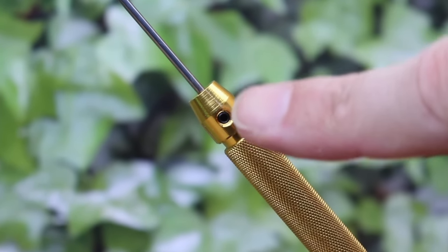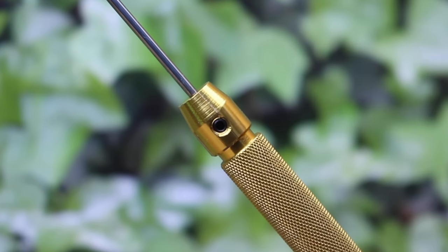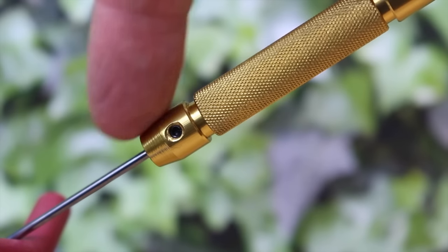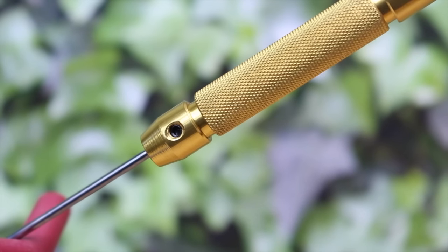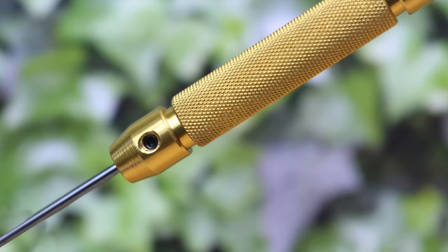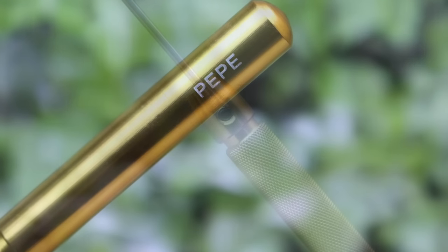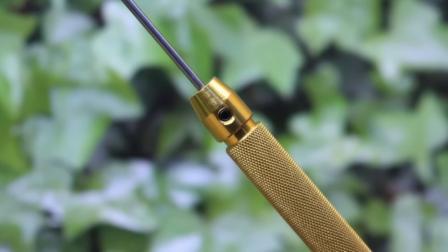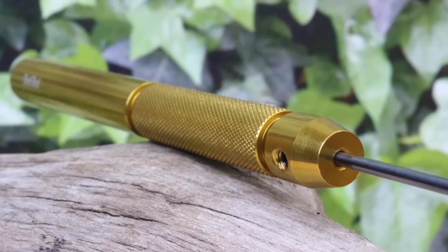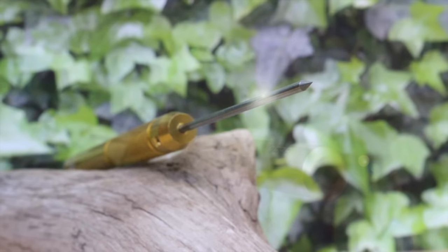Check out this little grub screw here — this is what clamps the tip in place. That little hole has been drilled and tapped, and that tiny grub screw is perfectly flush with the surface of the handle. I've never seen a hand tool made to this level of precision. So once again, Pepe have blown me away. It's not just a soldering tool — this is a Pepe tool. Precision engineered from the best materials, and done with that care and attention to detail that Pepe Tools have become renowned for.